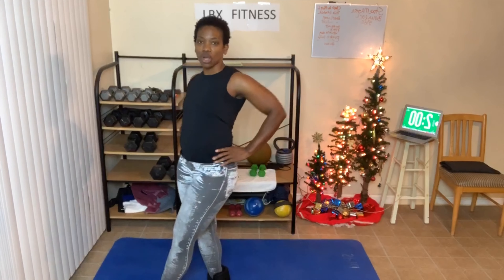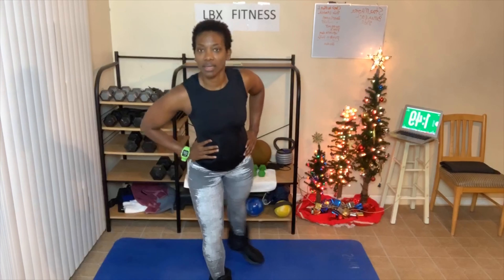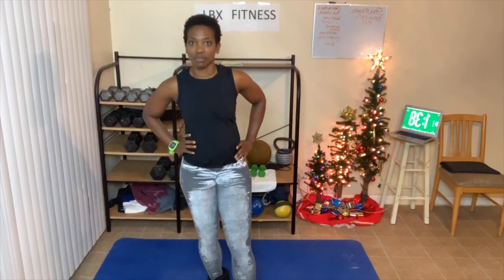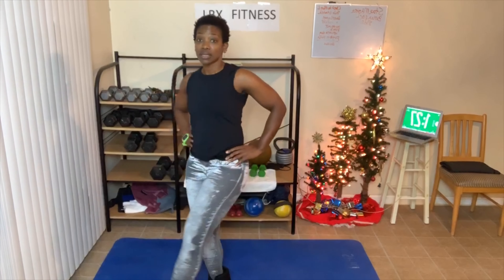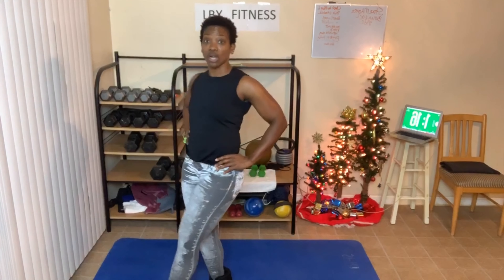Cross, front, side, back, cross. Now I'm getting a little warm. Cross, front, side, back, cross. Good job. Cross, front, side, back, cross. You don't have to go at the same pace I'm going. If you go slower, you're going to work the muscle. If you go faster, you're going to work your heart.